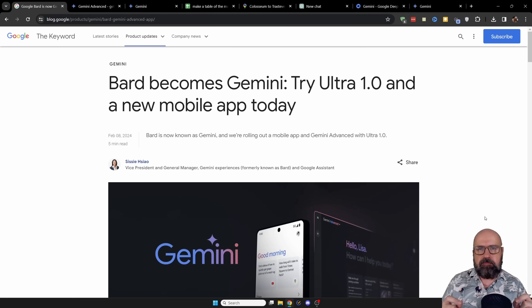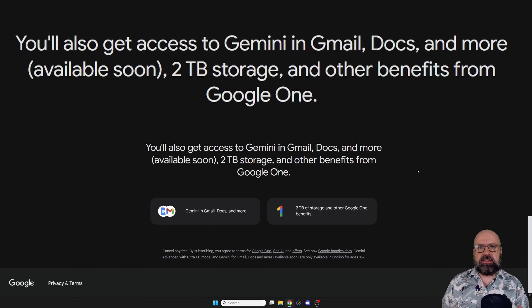The first new thing here is the name, because Google Bard — which was never a good name — is now called Google Gemini, and that is a lot cooler. This is called the Ultra 1.0 version. The cool thing about this advanced model is that you can access it for two months for free and you get two terabytes of Google Drive storage on top of that. This might be included in Google Mail and Docs and different online functions that Google has in the future, not right now — so it's a coming function.